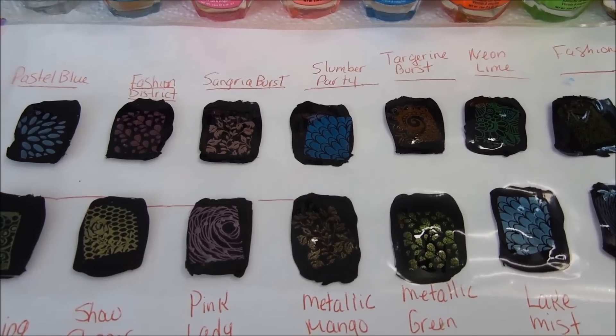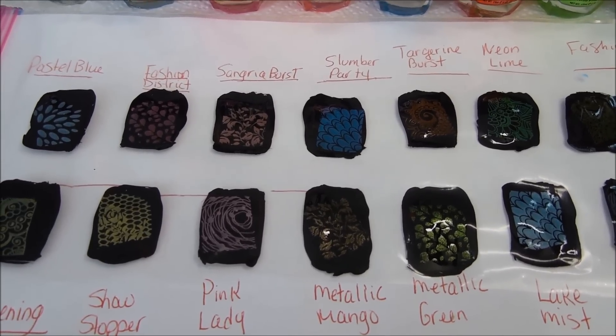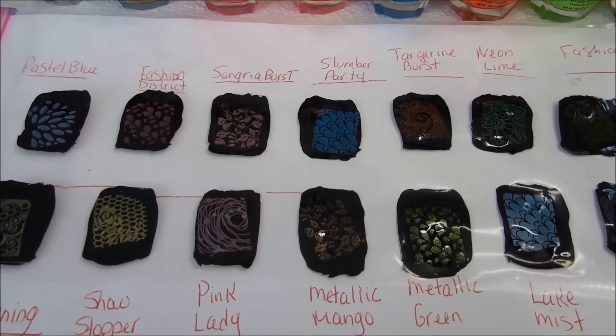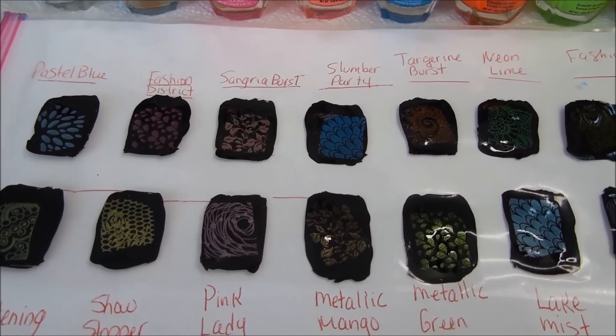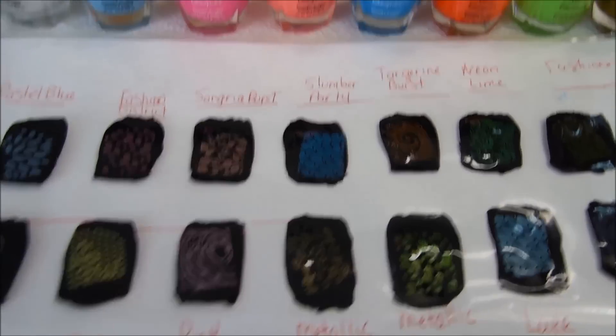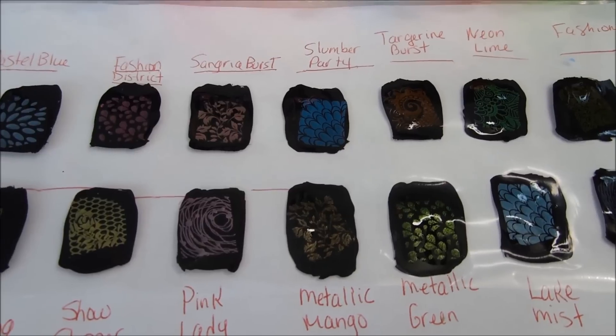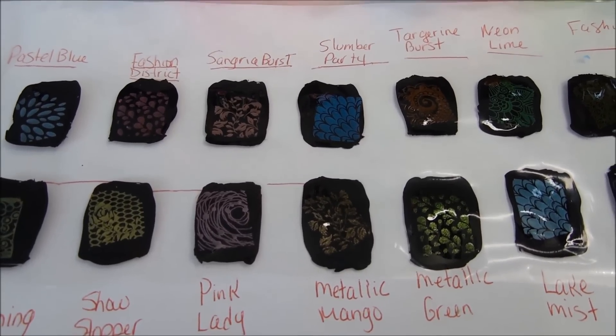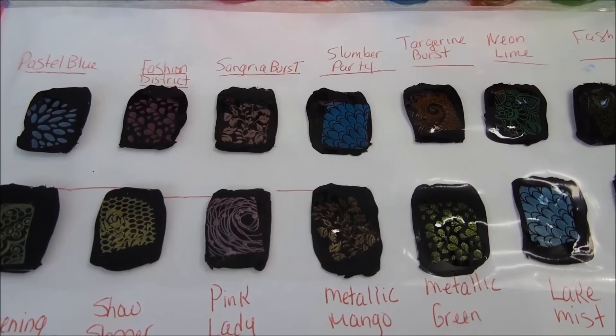There are the 12 clean color polishes that I've picked out that I think look pretty good on black. They're not stamping polishes, but they will work. Some of them are brighter than others, and I think if you have them in your collection, try using them for stamping.